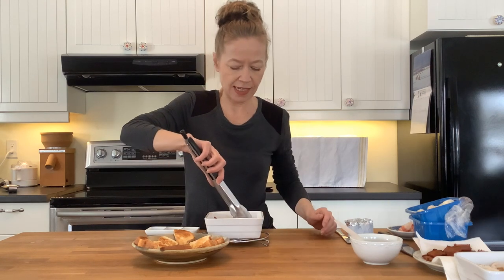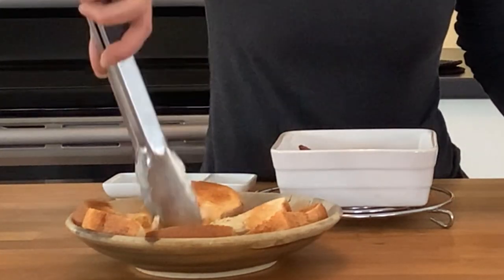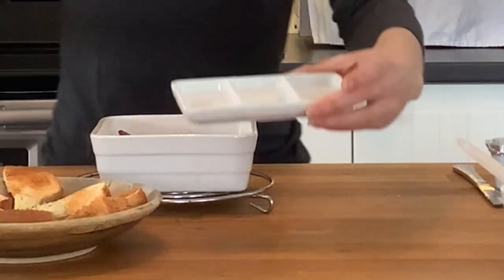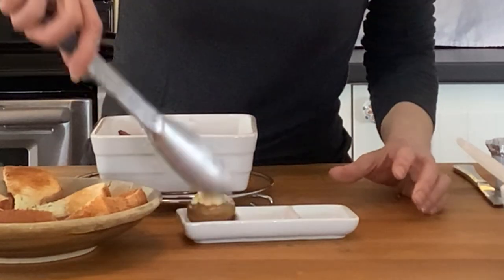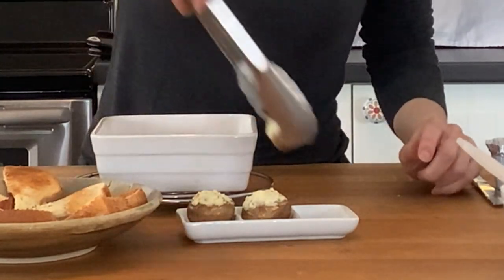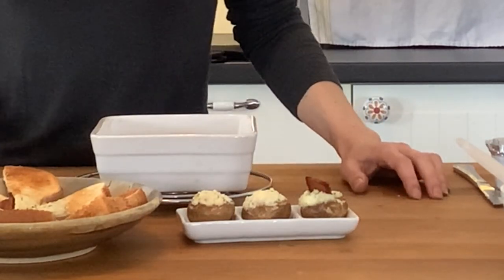Now we're ready to serve. You could serve them directly in the cooking container, or put them on a fancy plate with a few toast points, which would be really nice. We've also got this cute three-compartment container — one section is plain, one has shrimp, and one has bacon. It would be cute to put a little green onion on the plain one. A nice option would be as a tasty side to a steak dinner — steak and mushrooms are awesome together. I hope you enjoy and I suggest you try it soon.